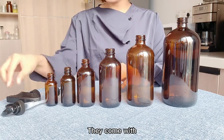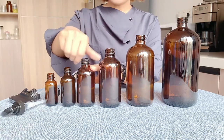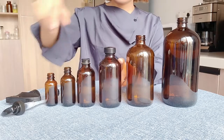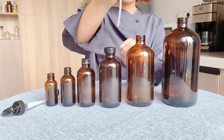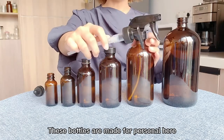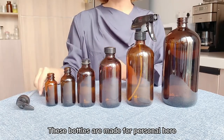They come with a metal screw cap and phenolic cap, trigger sprayer, as well as a lotion pump.